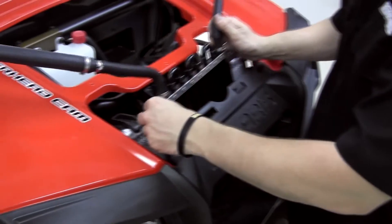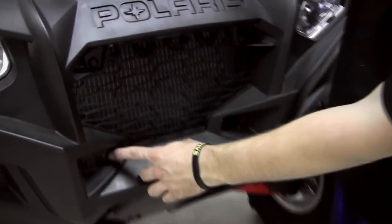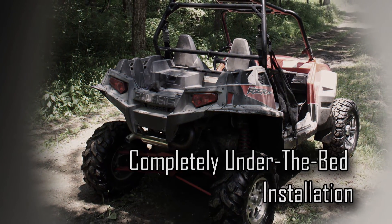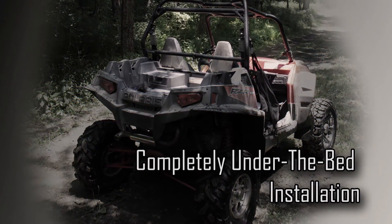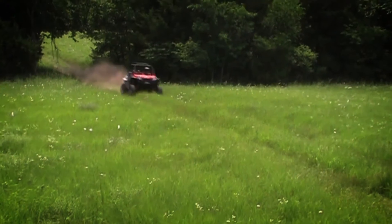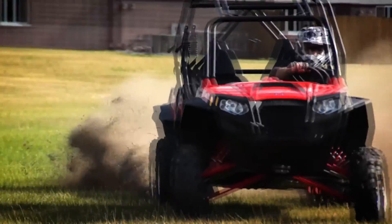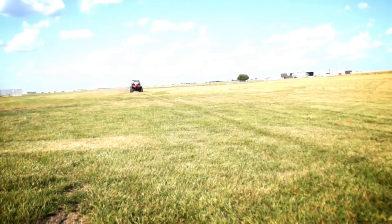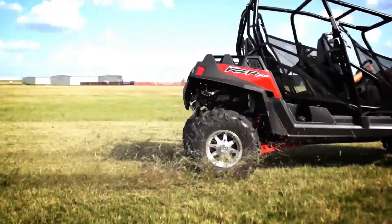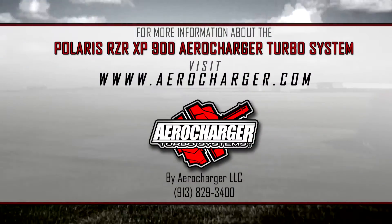Engineers at aerocharger designed this kit to easily fit into your RZR XP 900 with limited modification from stock. Everything needed to turbocharge your RZR is included with this kit, and it all installs totally under the bed — nothing is blocking your view, and you still have room in the back for all your gear and aftermarket accessories. So that's the aerocharger turbo system for the RZR XP 900, the best kit on the market for reliability and performance. Thanks for watching, and for more information about our turbo systems and technology, visit us online at aerocharger.com.